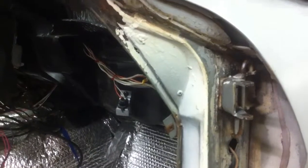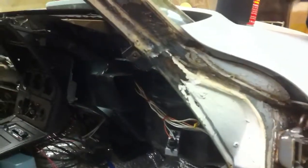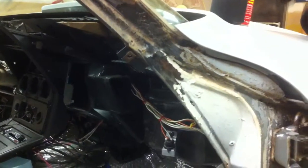Look at these door jambs painted. They'll be ready to go down and get painted. Have a Happy Thanksgiving.